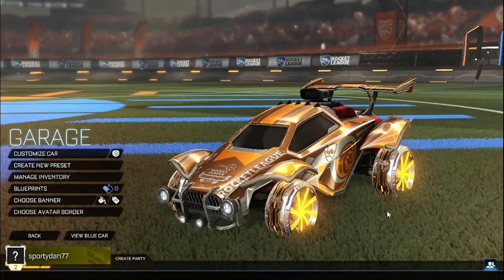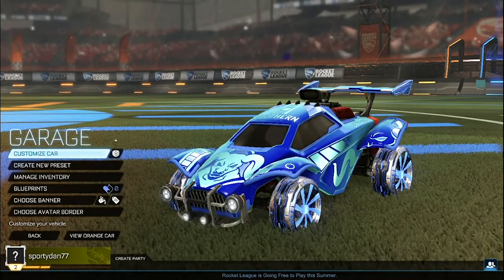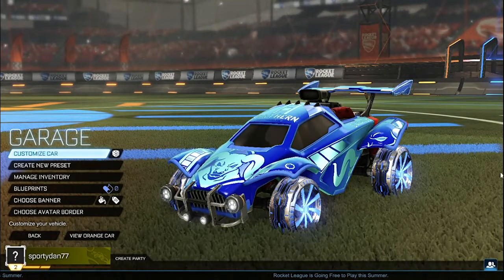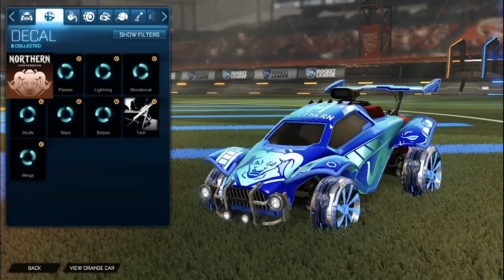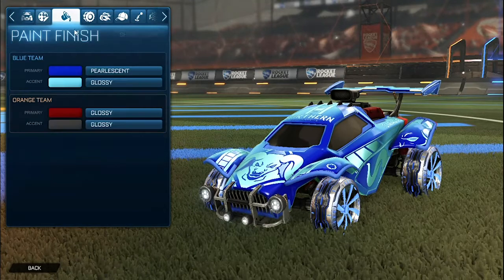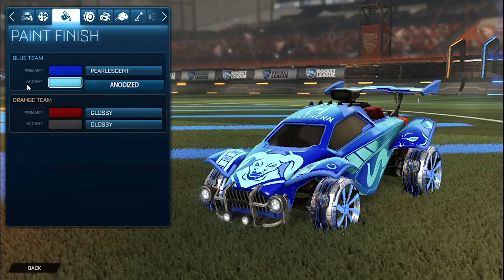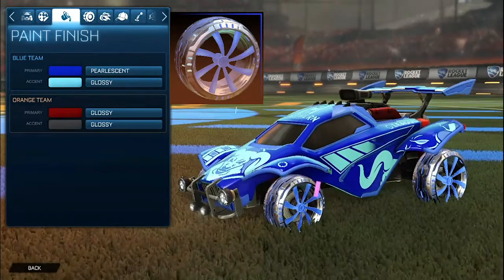Getting into the next car design we do have the cobalt emeralds. I have to show all of the blue side first and then the orange side, because when you do two different paint finishes for each side with Bacchus mod it unfortunately messes up one side. Starting off we have the cobalt octane for the blue side. For the decal it is the CRL Northern non-painted for the octane. For the colors we have the primary as a dark blue and then the accent as a light blue. For the paint finishes for the primary we have pearlescent and then the accent as anodized. For the wheels we have the cobalt emeralds.